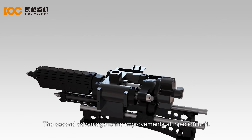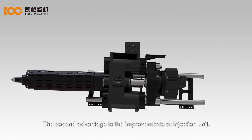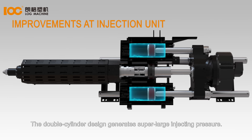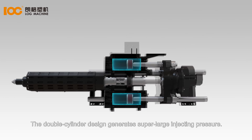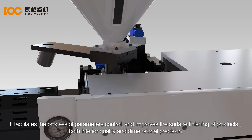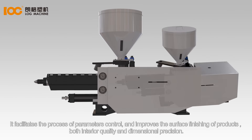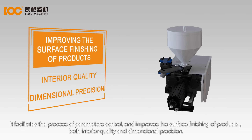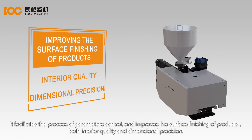The second advantage is the improvements at the injection unit. The double-cylinder design generates super-large injecting pressure, facilitating process parameter control and improving the surface finishing of products, both interior quality and dimensional precision.